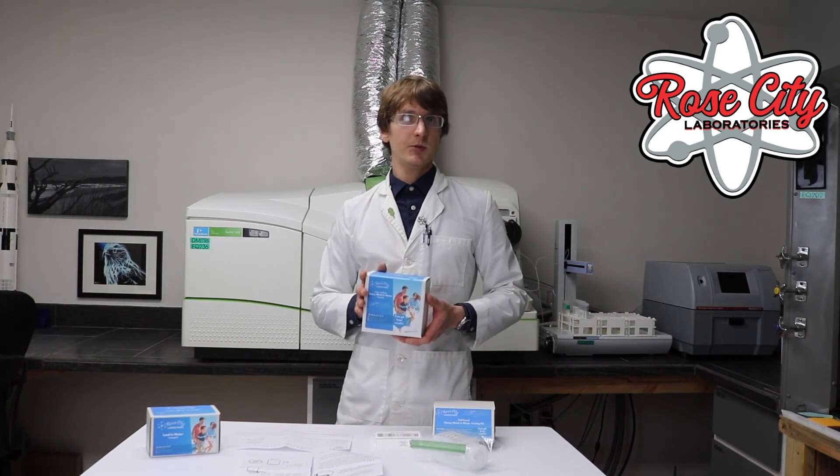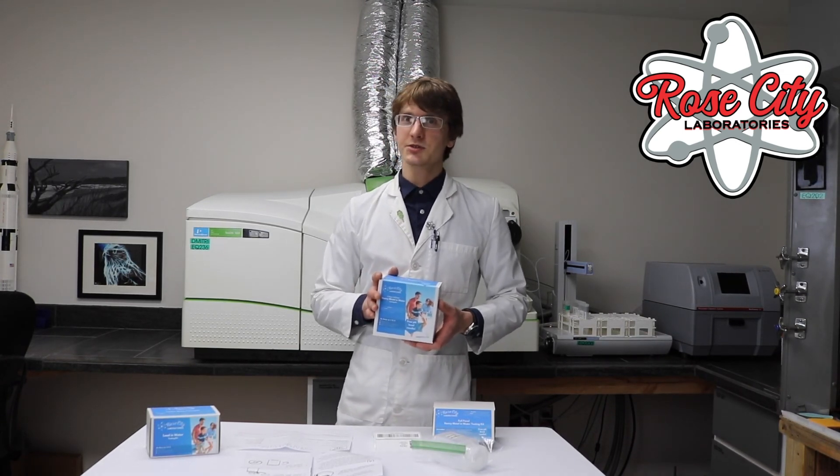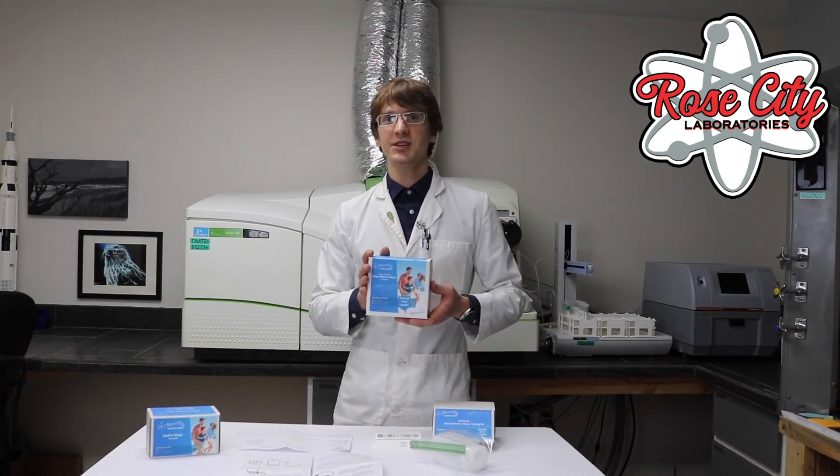If you're curious about how much lead may be present in your water or other heavy metals, order a kit from us at rosecitylabs.com.